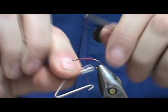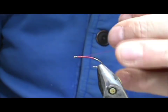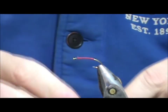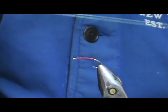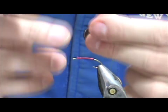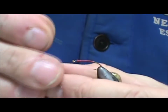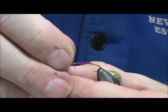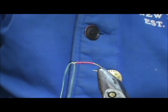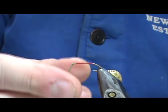I'm going to take my whip finish and just give that a couple-turn whip finish there, then remove that. Now I'm going to take a piece of Kevlar — this is about eight to ten inches long — and I'm going to put it through the eye of the hook and even it out on the end.